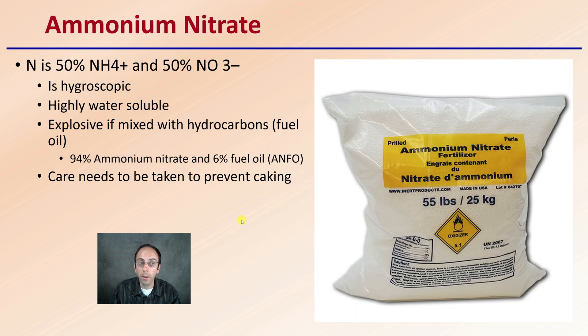Then we have ammonium nitrate. This is a 50% blend of two different types of nitrogen. It is also hygroscopic, which means it's highly water-soluble. It is explosive if mixed with hydrocarbons, which is a fuel oil. As a result, 94% ammonium nitrate and 6% fuel oil is basically ANFO, which is highly explosive. Most of the ammonium nitrate fertilizer that you're purchasing is coated in some way, which reduces its chance of being highly explosive.